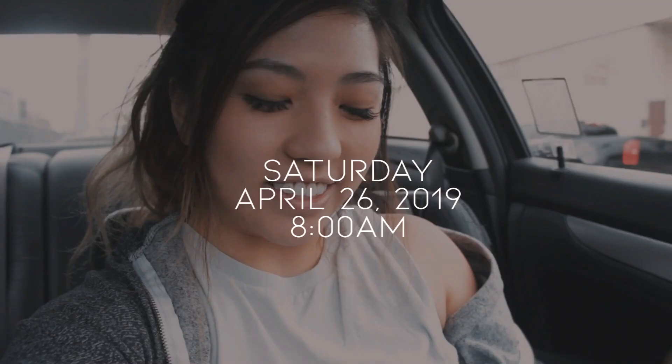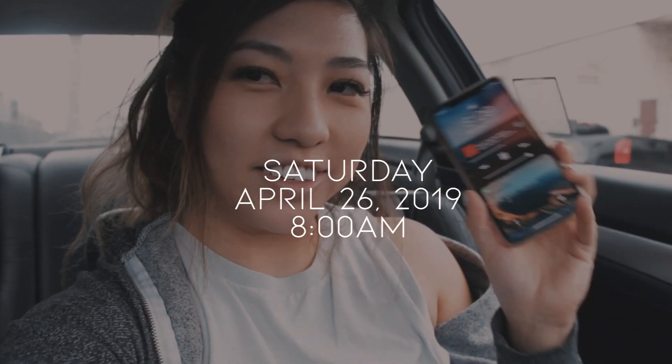Good morning guys. It is currently Saturday. It is 8 o'clock and today I'm pretty excited. We are training here at Barbell Brigade here in LA.